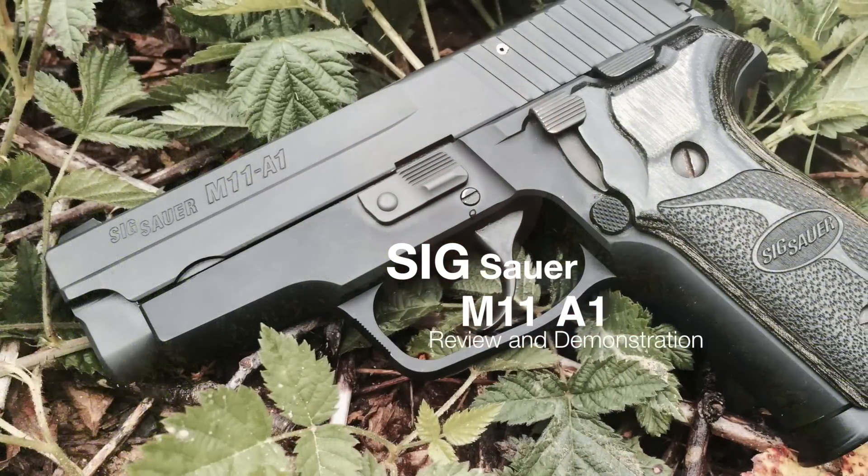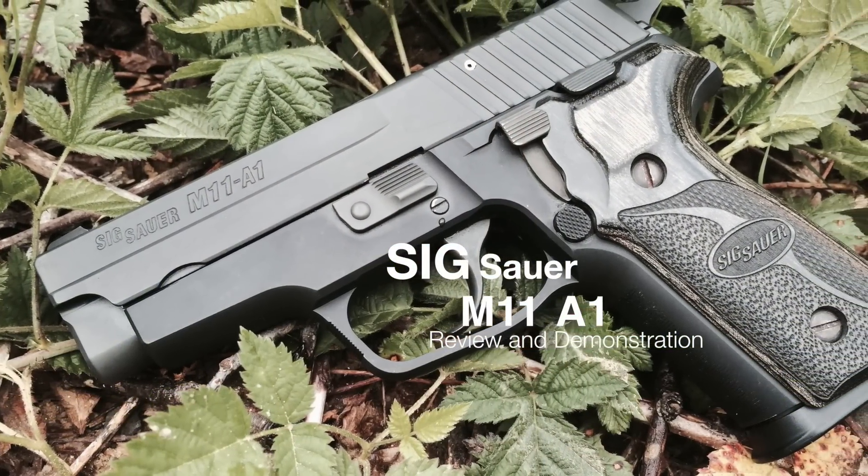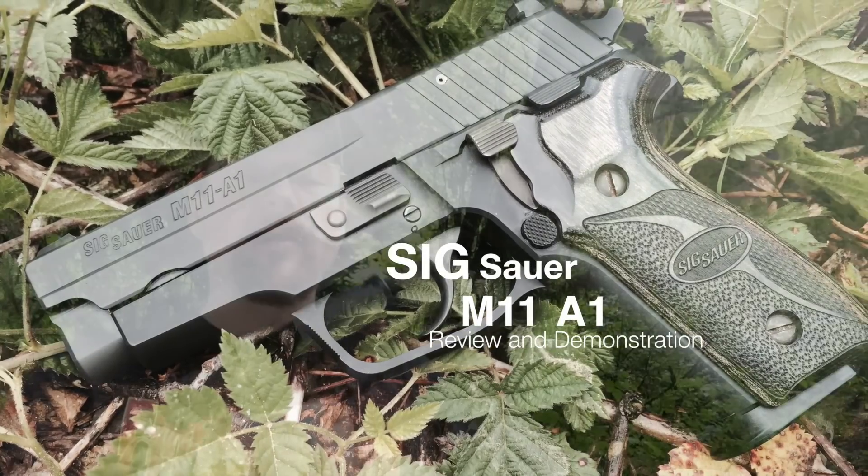Today we are taking a look at the Sig Sauer M11A1. This particular weapon came to me used in a trade. It is clear, nothing in it.